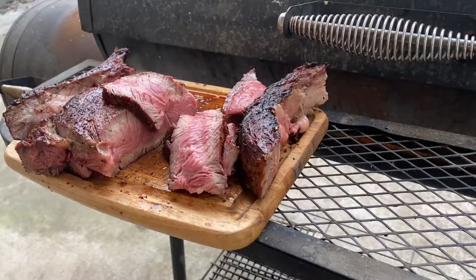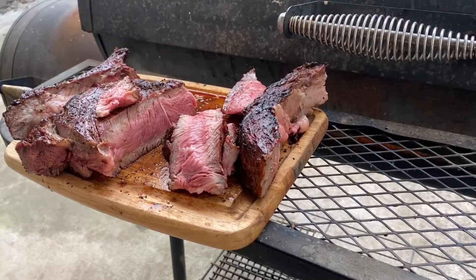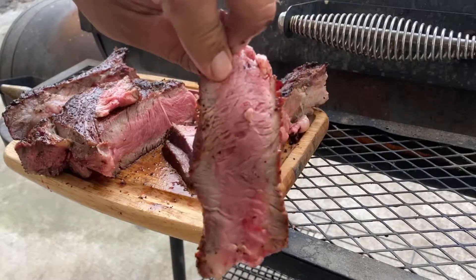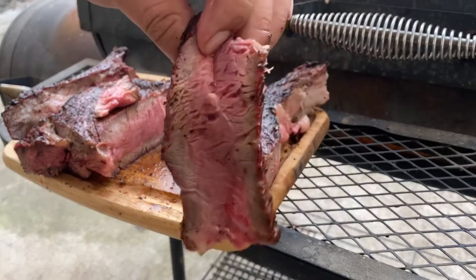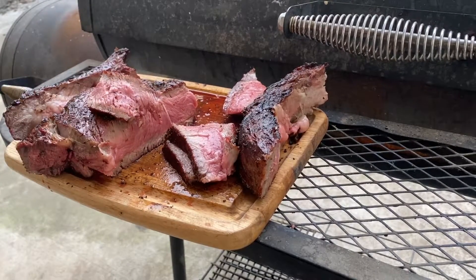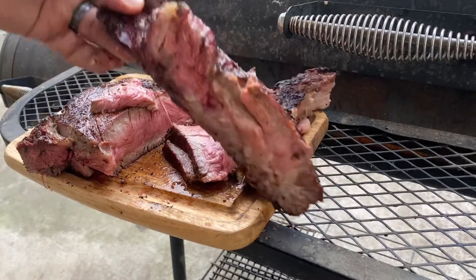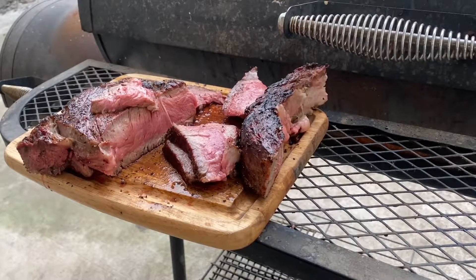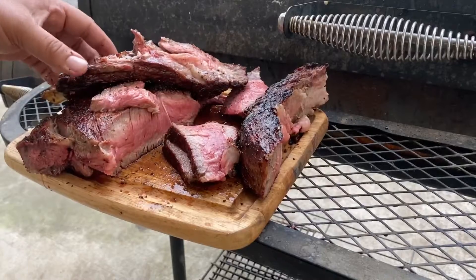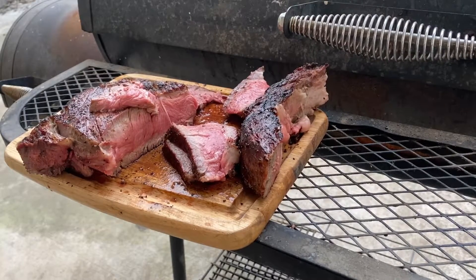You guys have got to try that out. The meat seasoned real nicely with the salt. I'm going to enjoy this for dinner — nice medium rare, close to the rare side, just how I like it. Let's try another piece. Let's take a bite out of that bone. Medium rare — way to go. If you're cooking your steak well done, just don't even subscribe, get off the channel.